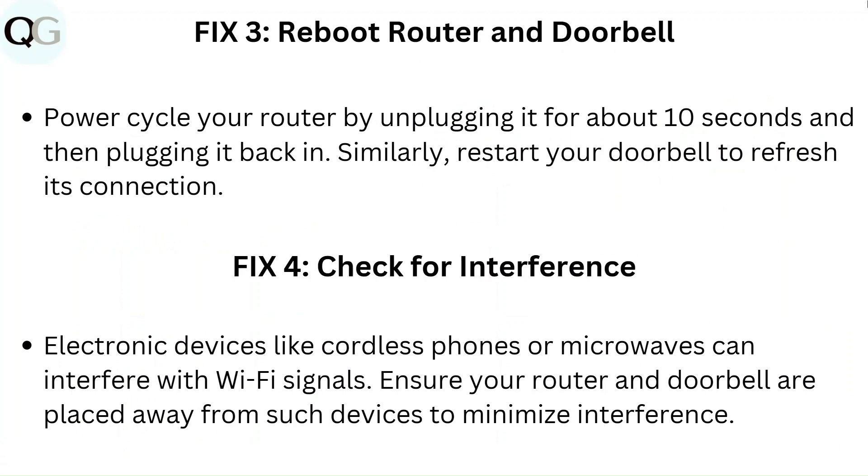Fix 4: Check for interference. Electronic devices like cordless phones or microwaves can interfere with Wi-Fi signals. Ensure your router and doorbell are placed away from such devices to minimize interference.